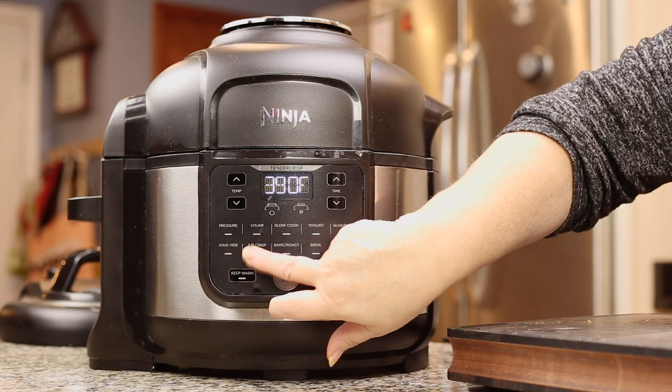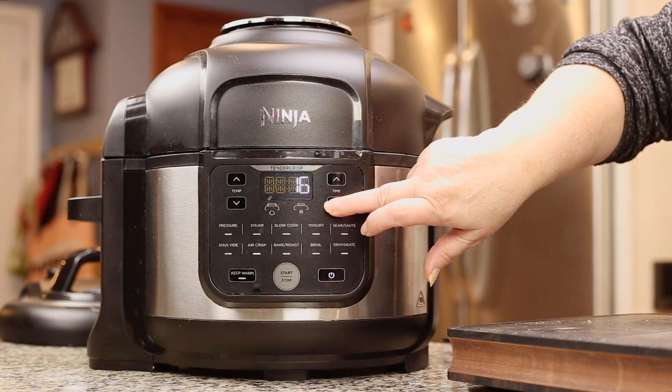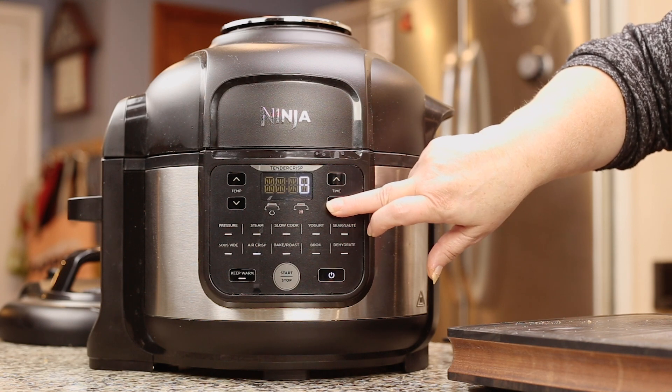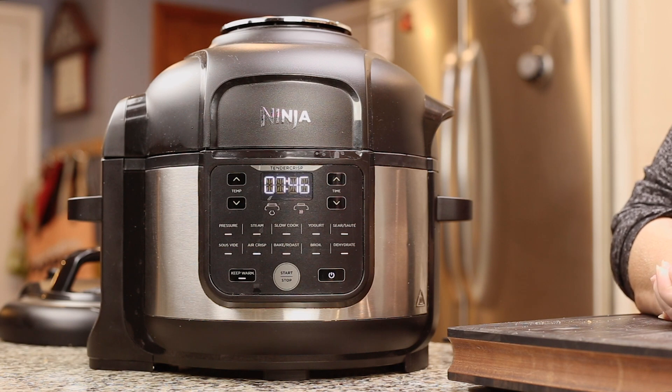Now we're gonna go to air crisp at 375 degrees and hit start. Take your timer down to eight minutes, but check them at about six minutes. What we're looking for is the outer color of the breadcrumbs, because obviously you can't really see what's going on under the breadcrumbs. But six to eight minutes in my test batches has been absolutely perfect for perfectly cooked shrimp and a crispy breading.